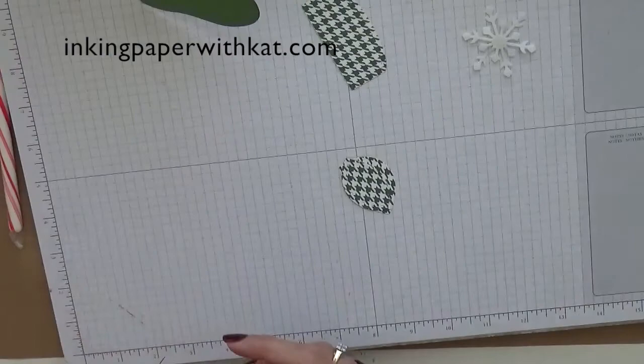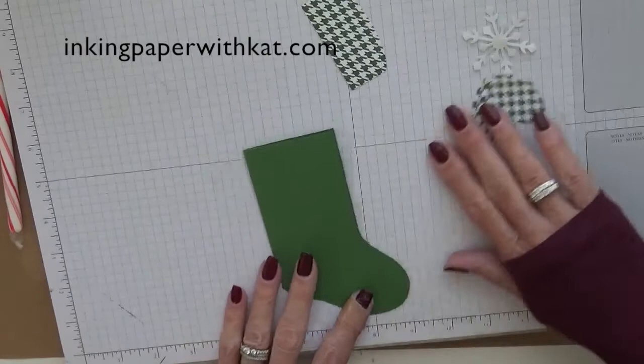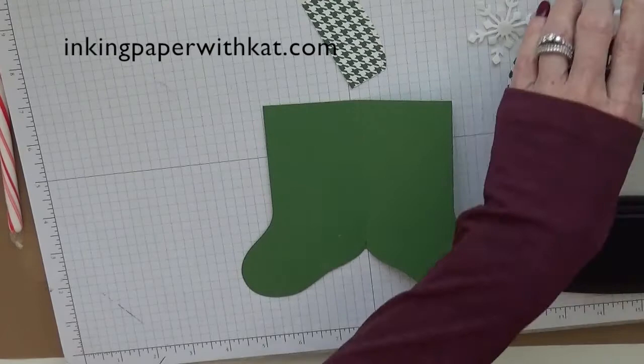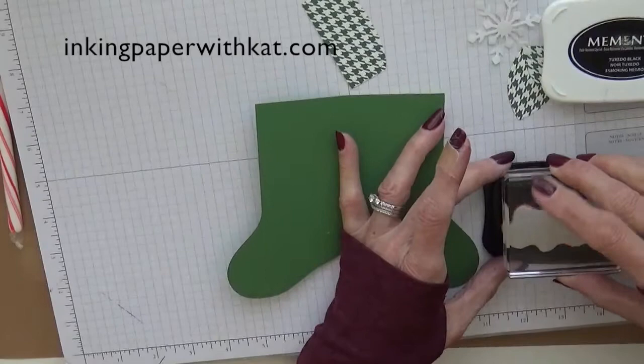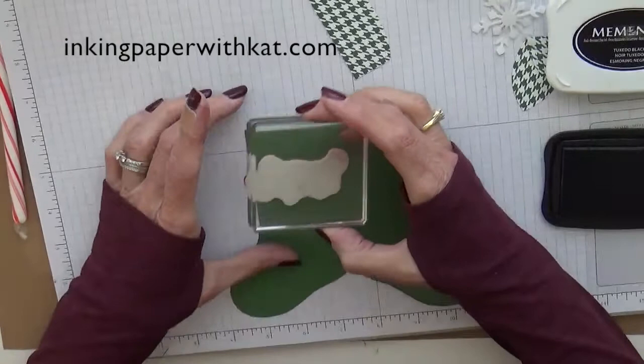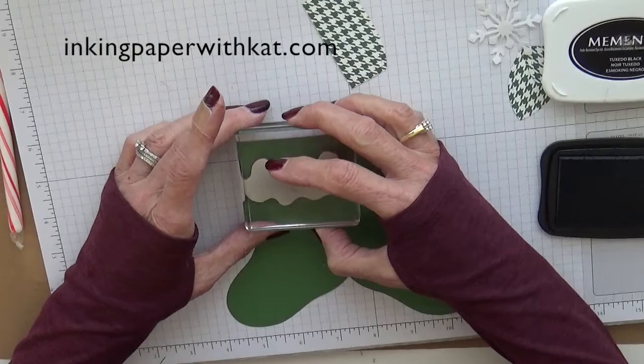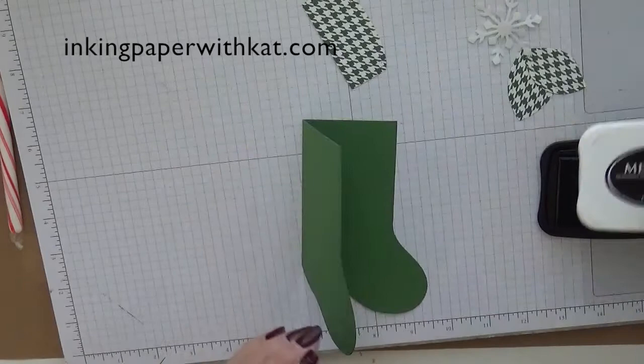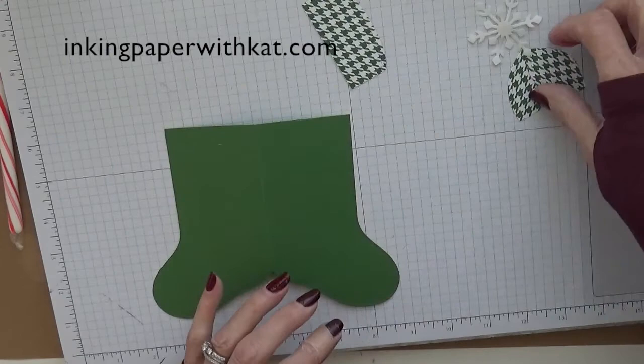So now we can put our stocking together. The first thing we want to do before we start adhering stuff is we want to put that sentiment on the inside. That way everything is still nice and flat and it's not going to get messed up. I'm using Memento Tuxedo Black ink, and I'm just putting it up towards the top. This is a big sentiment with a large font. All right, we've done that.